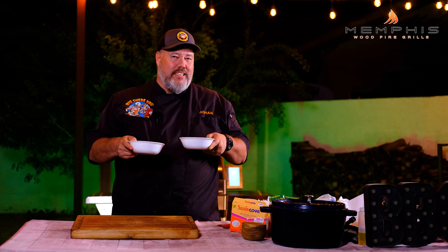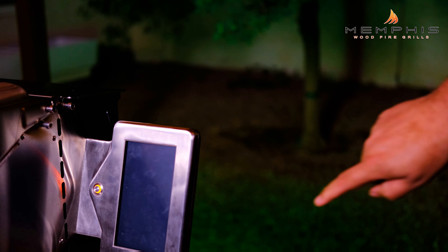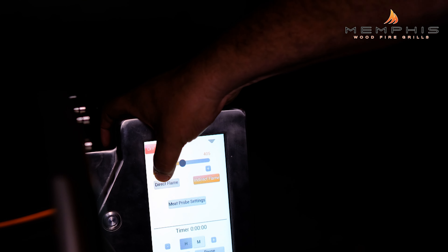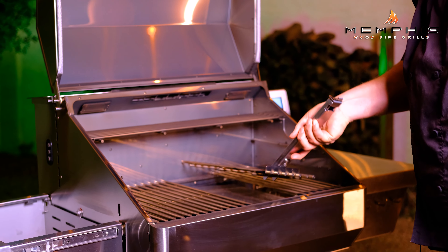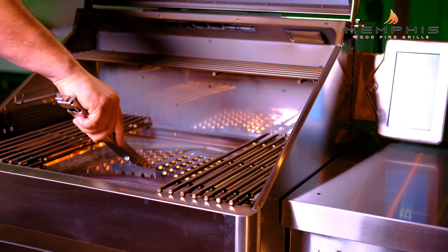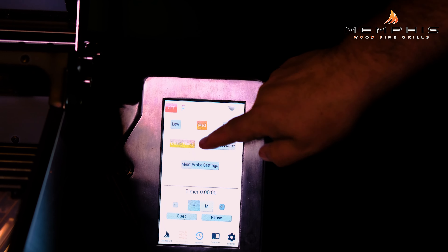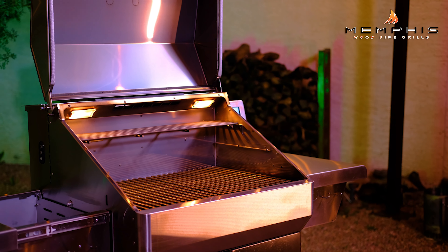Now when both spice mixes are done, we want to set up the Memphis grill for direct flame grilling at medium temperature. Start the grill with the start sequence and bring it up to 400 degrees Fahrenheit. When the grill is at 400 degrees, remove the grates and insert the direct flame insert. Click direct flame grilling on the display and choose the medium setting. Remember to always keep the lid open when using direct flame grilling.